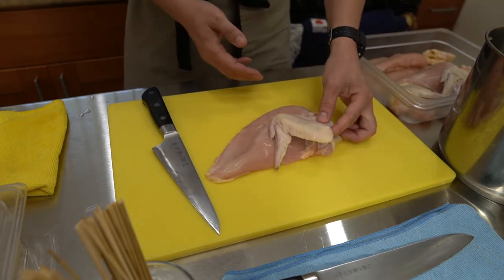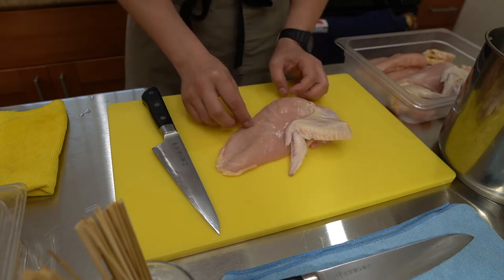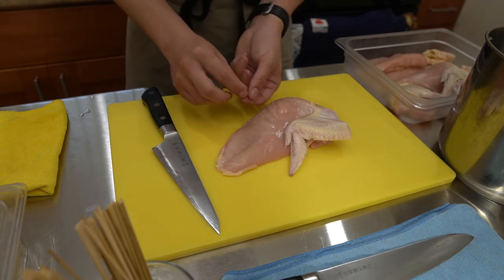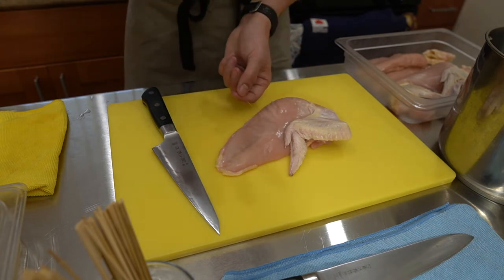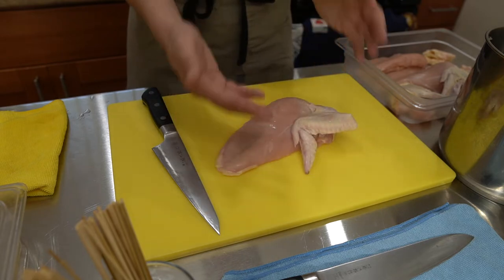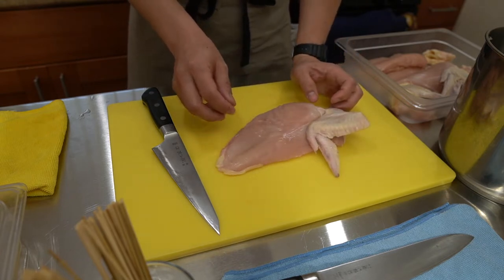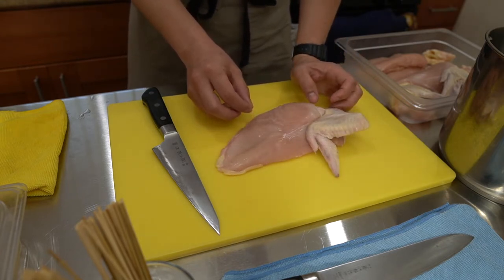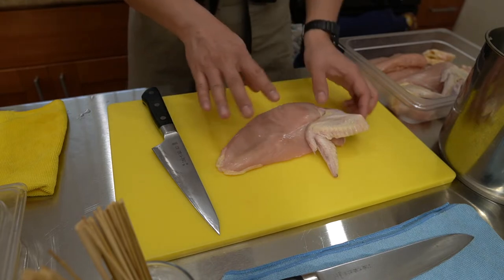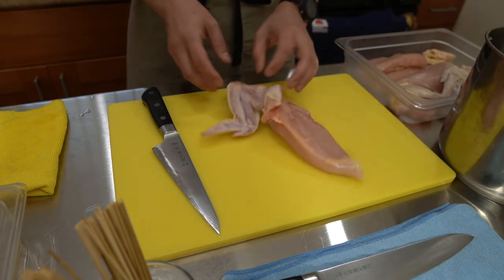You're going to see a string coming out of the chicken breast. It's actually part of the chest muscle and helps with the wing flapping motion. I freaked out the first time I saw it — I thought it was a worm — but it's definitely not. All chicken breasts will have this string, so don't freak out.